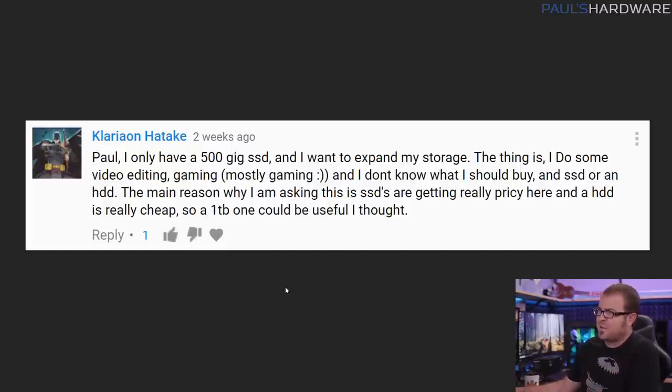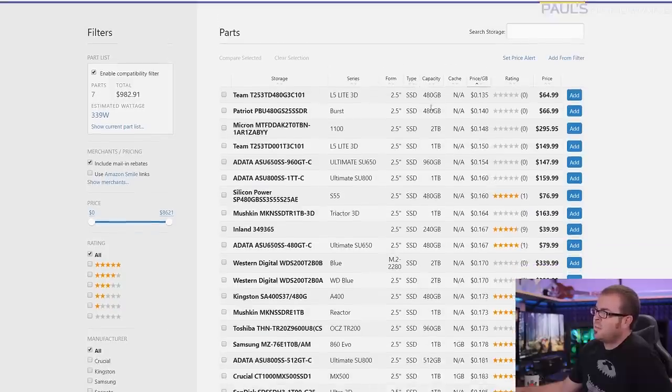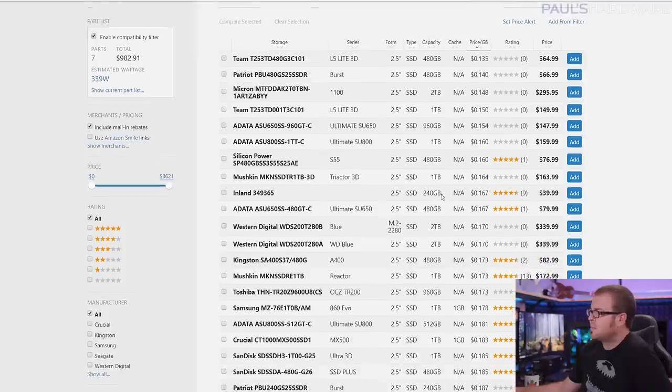Next question from Clarion Hatake. He only has a 500GB SSD and wants to expand his storage. He does video editing and mostly gaming and doesn't know whether to buy an SSD or a hard drive. SSDs have actually been coming down in price. Taking a quick look at PC Part Picker sorting SSDs by price per gigabyte — around 13 to 14 cents per gigabyte — and the best deals are in the 500GB range SSDs. You can get a 240GB SSD for around 16 cents per gig, about $40, which is still a good price. The point is you can get larger capacity SSDs for cheaper these days, and 500GB SSDs you should be able to get for around $70 to $90.